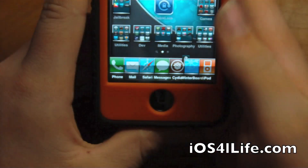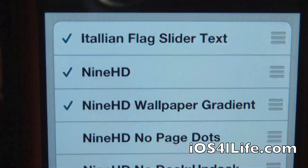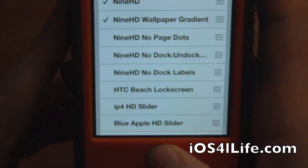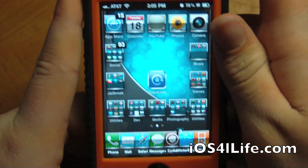All you do to activate it is open up Winterboard, you select your theme which is right there — it's the Slide Slider Text — and then it appears on your lock screen.